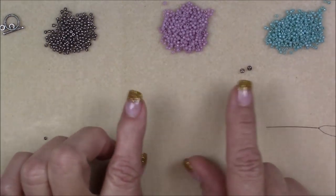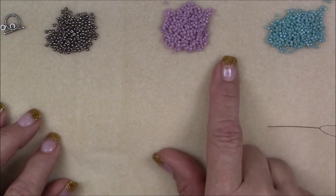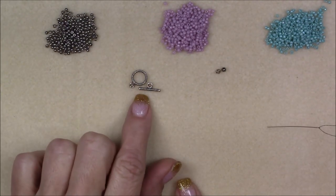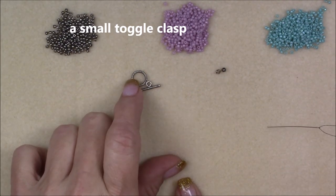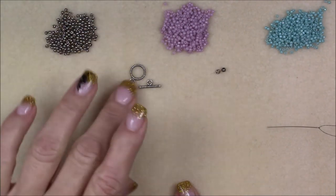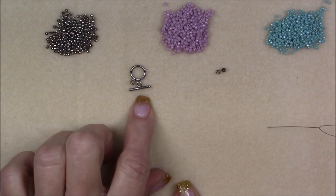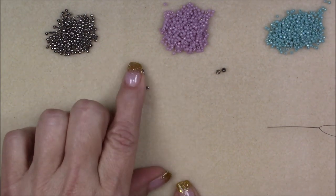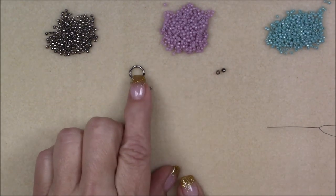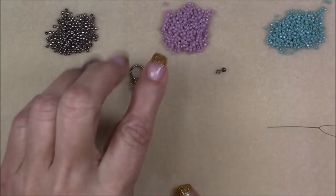These are all Toho 11-0 seed beads. I will also be using two 8-0 seed beads in nickel plate for my clasping. My clasp will be a very small toggle clasp — half inch wide on the circular part. This is a very dainty stitch, so a big clasp will just look clunky. You can use a lobster claw, a spring ring, whatever you'd like, but I'm going to use a small toggle.